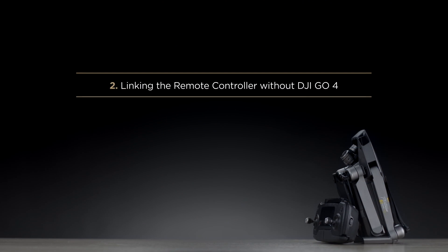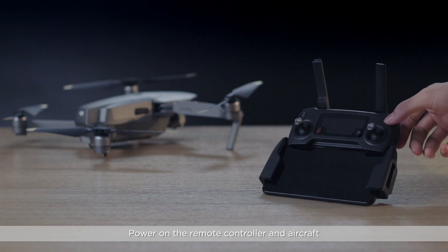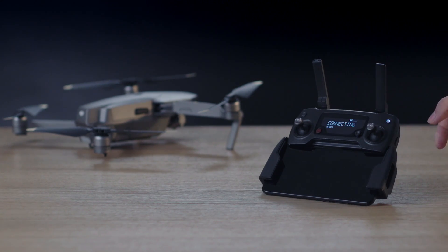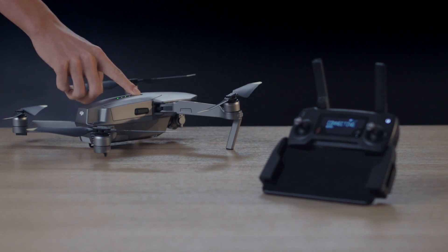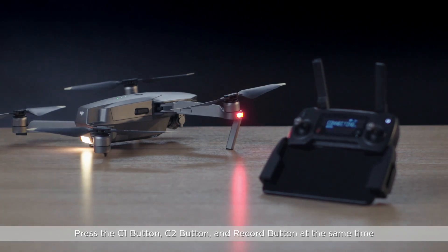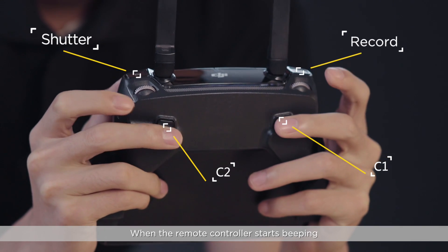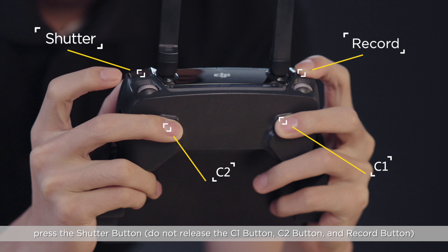Secondly, linking the remote controller without DJI GO 4. Power on the remote controller and aircraft. Press the C1 button, C2 button, and Record button at the same time. When the remote controller starts beeping, press the shutter button.